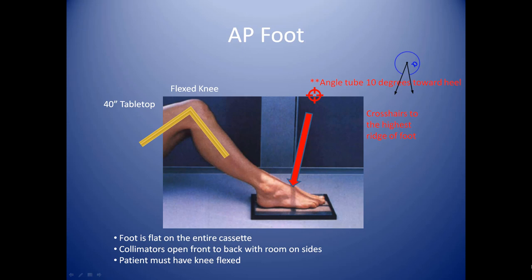Your crosshairs are at the highest ridge of the foot. Everybody's got a ridge on their foot, even flat-footed people. So you want to center the crosshairs right there at the center of the foot at the level of that ridge.